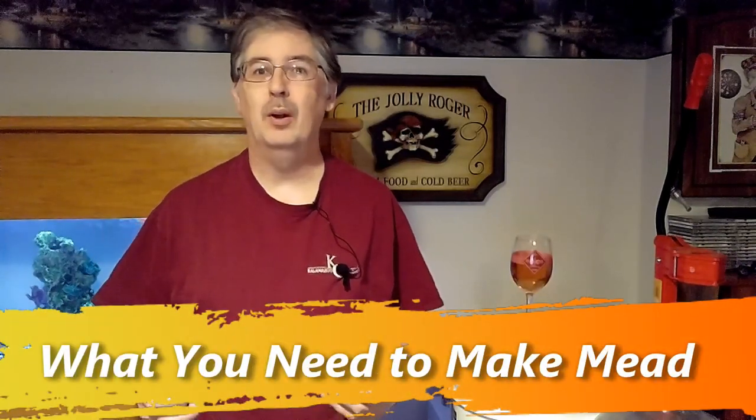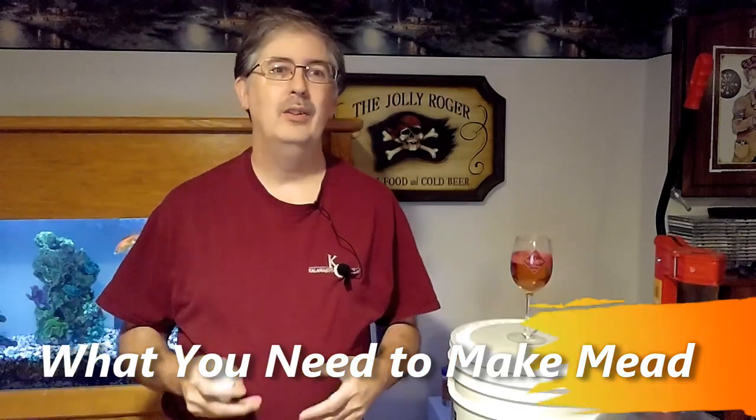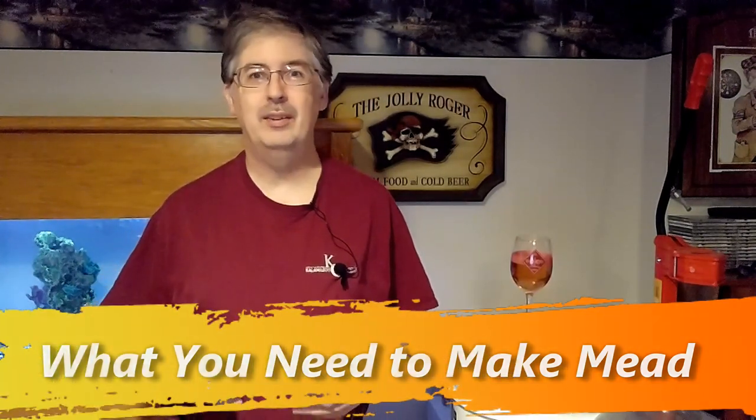Hey everybody, I'm Dave Hodgkins and welcome back. I apologize for the long time since the last video. Due to the current global crisis I've stayed really busy at my normal job which has impacted me making videos, but now I'm back.